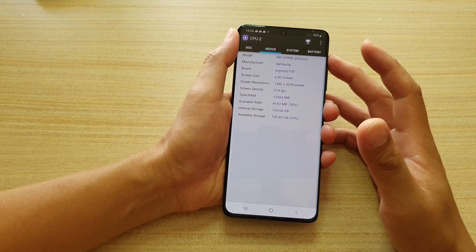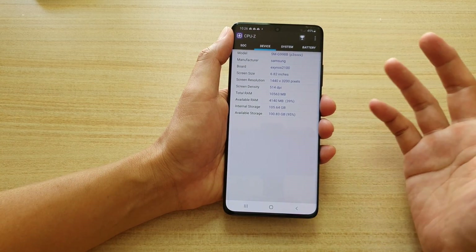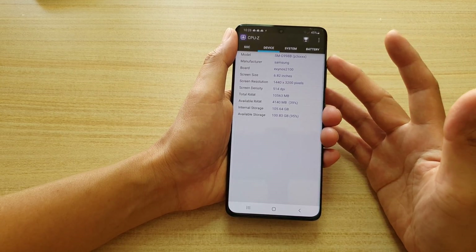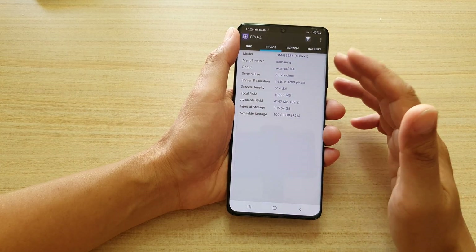Unfortunately, depending on the region that you live in, you don't get to choose which type of device you get. If you live in a country like mine, the only device you can get is the Exynos CPU.